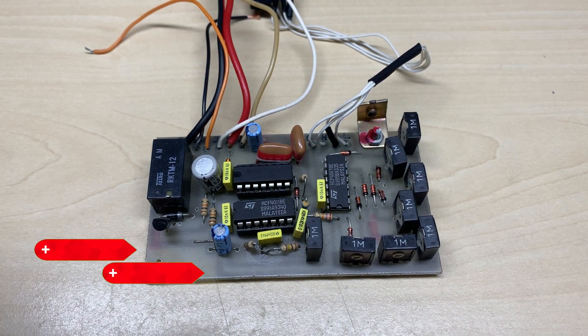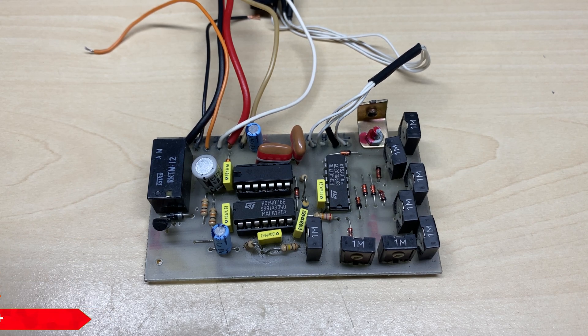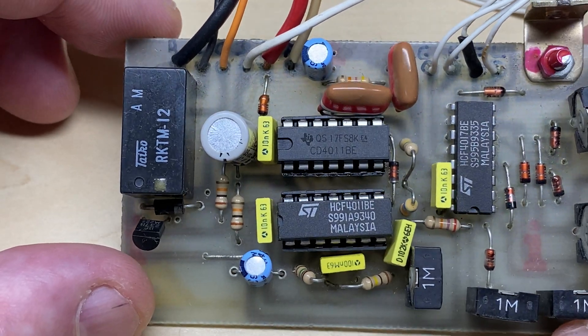Hello and welcome to this episode of Microchips. On the bench today we have this homebrew Roger Beep that I got in a job lot of bits and pieces. Instead of putting it in the bin, I thought I'd have a play with it. It was actually faulty - just one of the 4011s had gone faulty on it - but we got it working, so I thought let's try and recreate it.